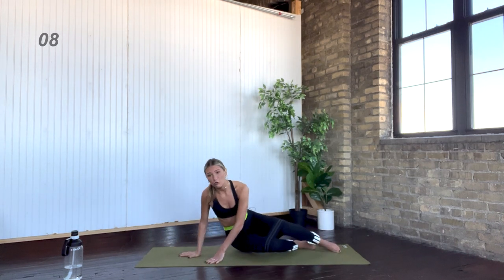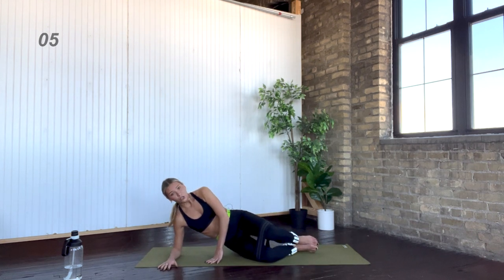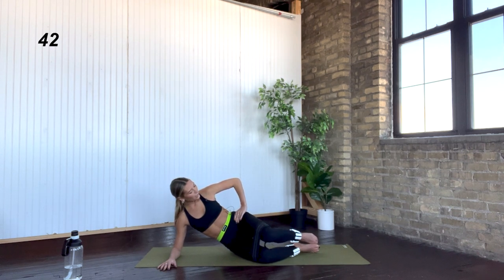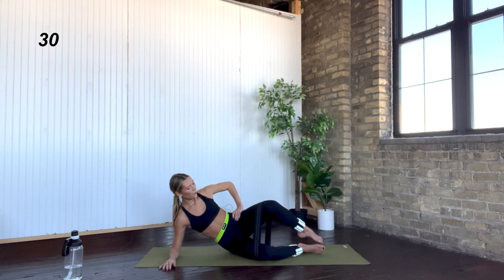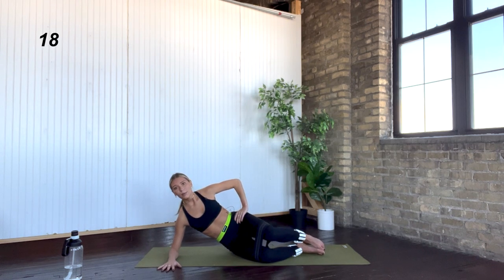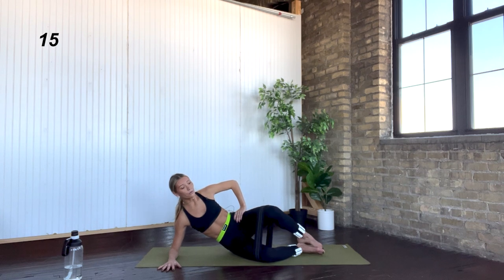Lower your left knee, bring the booty band up and around both knees, then come to sit on your right hip. Right forearm comes down into the mat. Bring your toes together, bend through your knees — exhale, open up your knees in a clamshell, and then inhale lower them down. Big exhale lift and squeeze, inhale knees come together. Keep your toes together, nice and controlled. You're squeezing through that left outer booty as you lift your knee. It's controlled on the way up and controlled on the way down — find that resistance as you lower. Press your right forearm into the mat and lift up and away through your chest and right oblique.